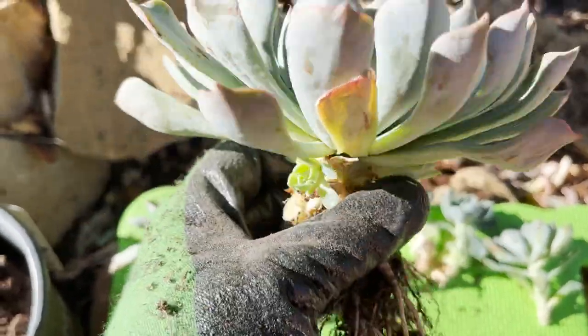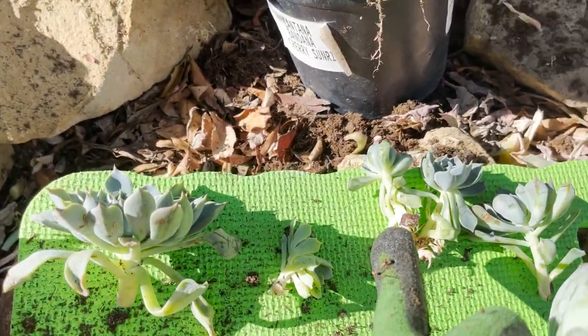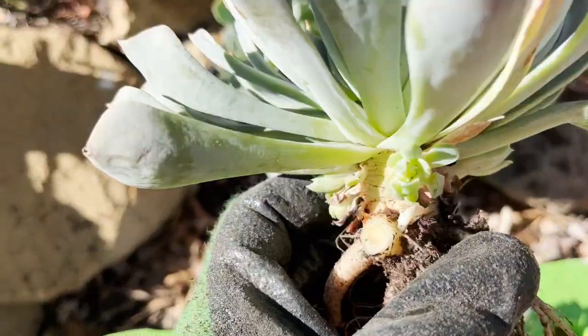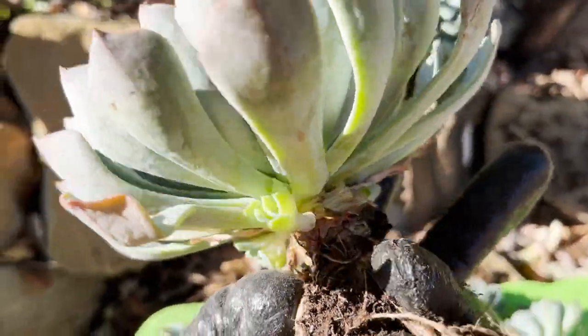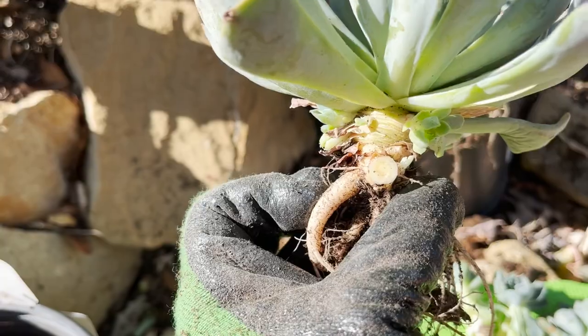So in the end with the second plant, we ended up with six individual plants, and then a ton of little tiny pups. I'm not going to detach them just yet because they are so small, but there are a ton more plants.